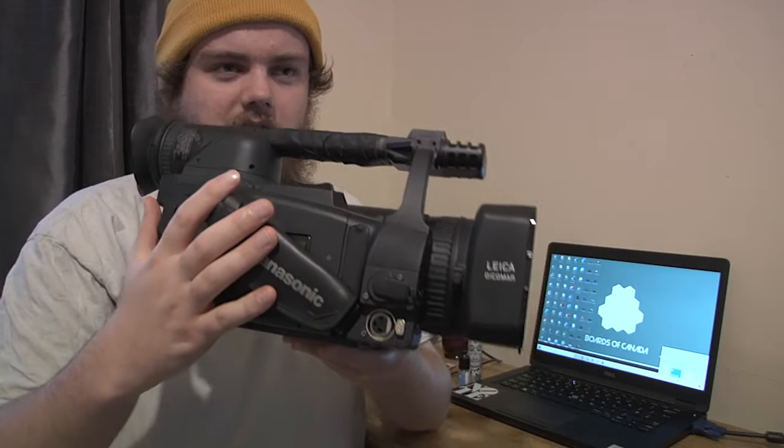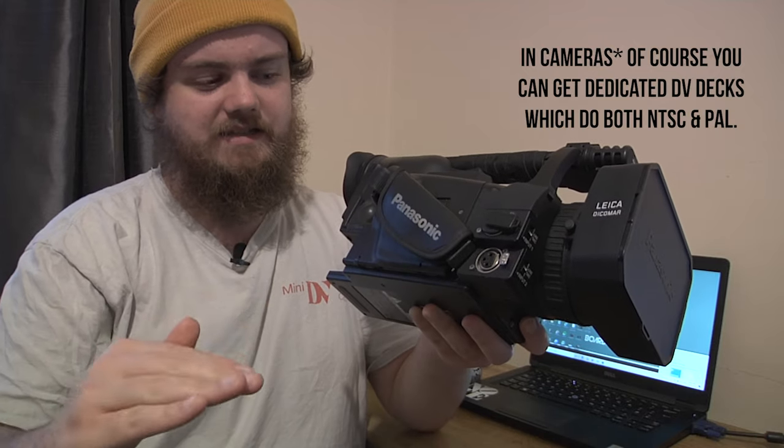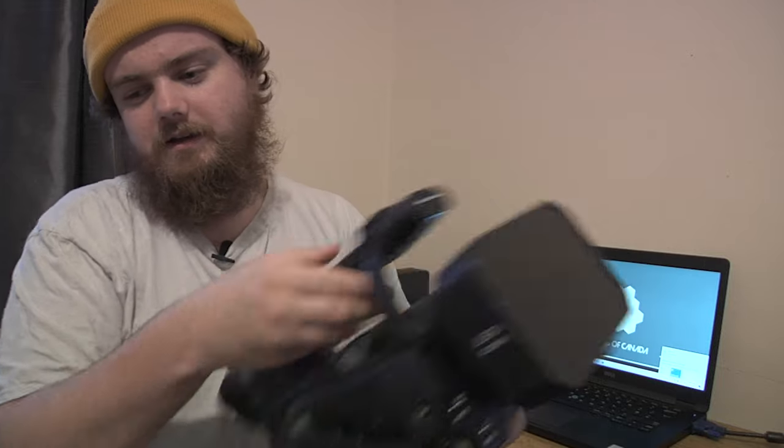I believe one of the 201 or 202 variants might do region switching — not entirely sure, it's a bit of a grey area. If you can, look at getting one of those because being able to do NTSC and PAL is great. But I have a feeling you can't, mainly because of the tape drive — I don't think you can get region-switchable tape drives, which means it might be PAL or NTSC only. No one's probably going to be using the tape drive anyway. So make sure you get the camera that matches your region — if you're in the UK, don't just get a bog standard 200. Get a 200E, which stands for Europe. If it says P on the side, that just stands for Panasonic, not PAL.